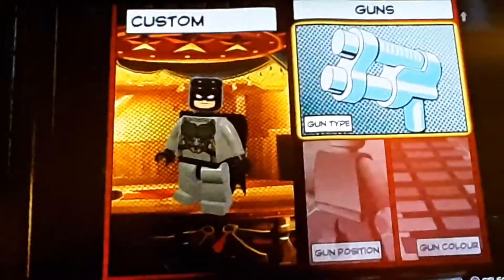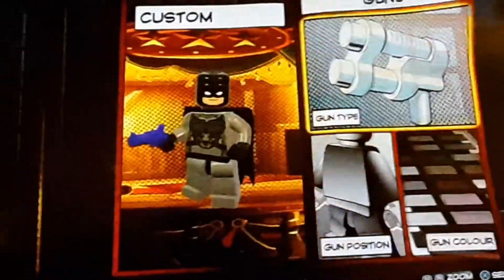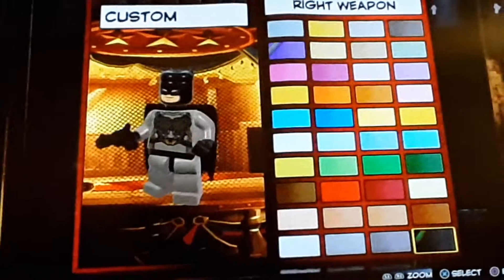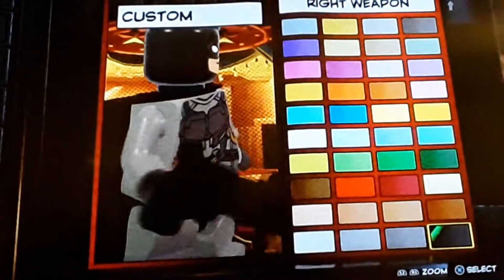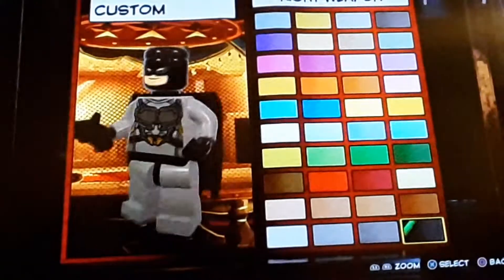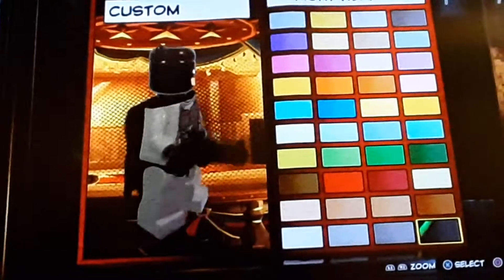And now for the weapons. Go to Guns and we're going to give him the revolver, and we're going to make that black. The reason I do this is because obviously there's no Batarangs, so this is the closest thing that we've got to a Batarang. And if you're not a big fan of it, there are other weapons you can use for a Batarang.